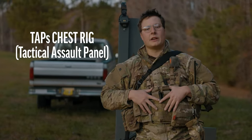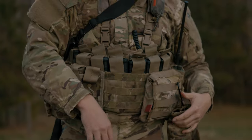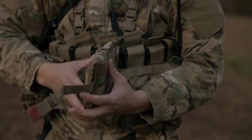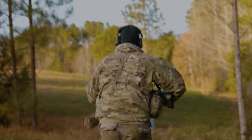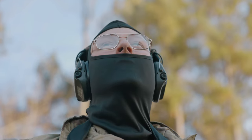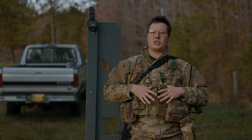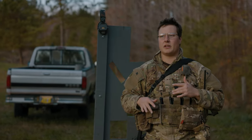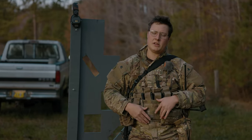Today we're gonna be talking about the TAPS chest rig and how it's super badass. I'm gonna give my general impressions and opinions on the TAPS chest rig system. I've been running it for about four months out in BB war service.